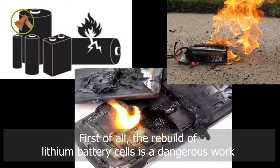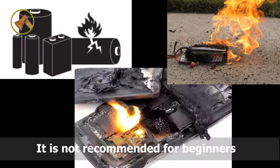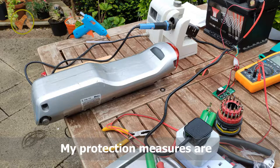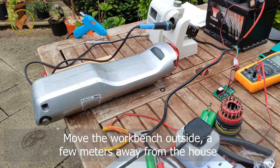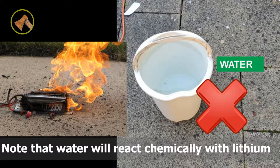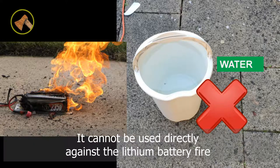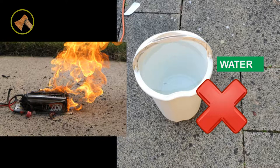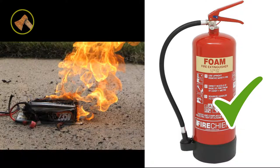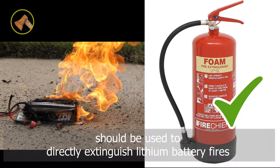First of all, the rebuild of lithium battery cells is dangerous work. It is not recommended for beginners. Even for professionals, appropriate protective measures should be taken. My protection measures are: move the workbench outside a few meters away from the house, and prepare a bucket of water. Note that water will react chemically with lithium — it cannot be used directly against a lithium battery fire. Chemical fire extinguishers such as foam or carbon dioxide fire extinguishers should be used to directly extinguish lithium battery fires.